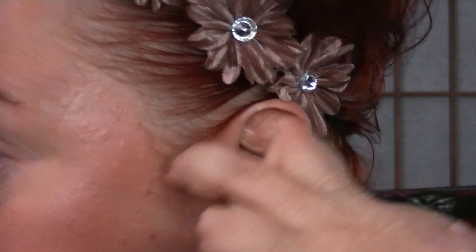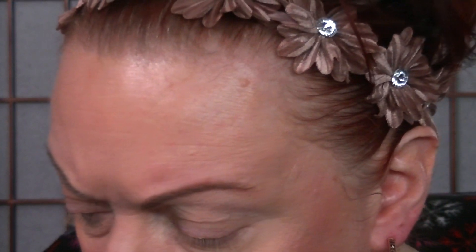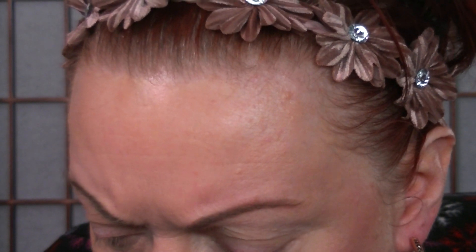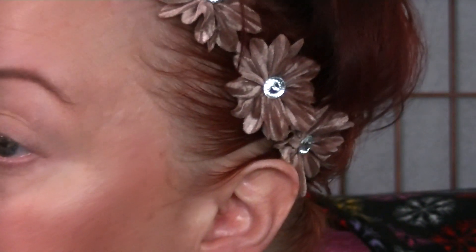I'm going to zoom in a little bit so you can see the eyes better. I will pick a transition shade. There's not a lot of mattes in this, even in the neutral side. So let's just go for some color. Let's go for some of this light green — it's like a celery shade. Let's try that.